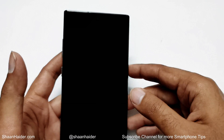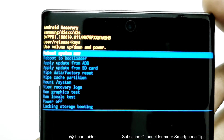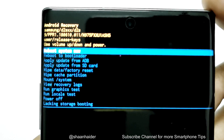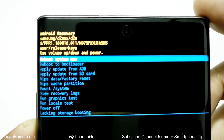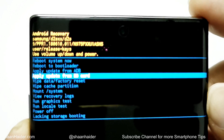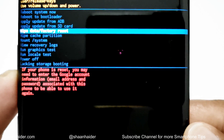Hold on for a second — here we go. Now we are inside the recovery menu of the device. You can see we have lots of options here. One of them is 'Wipe Data / Factory Reset.' Use the volume keys — volume up and down — to move between the options. Use the volume down key to go to 'Wipe Data / Factory Reset.'